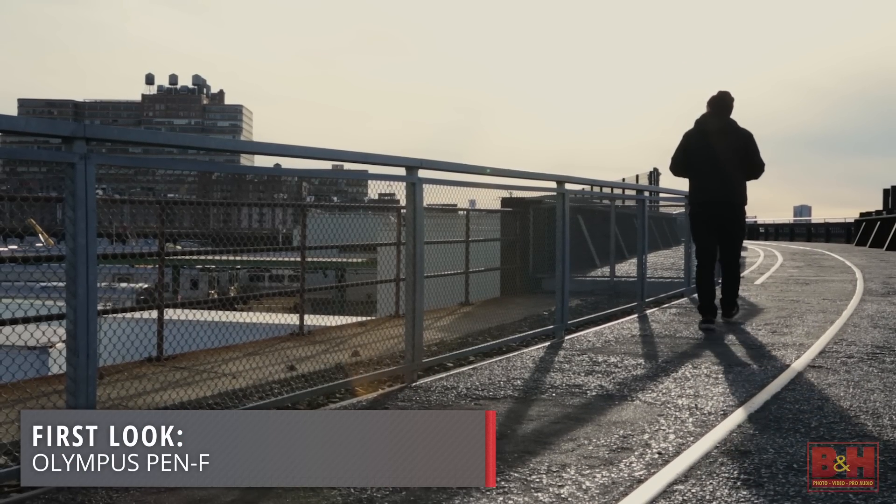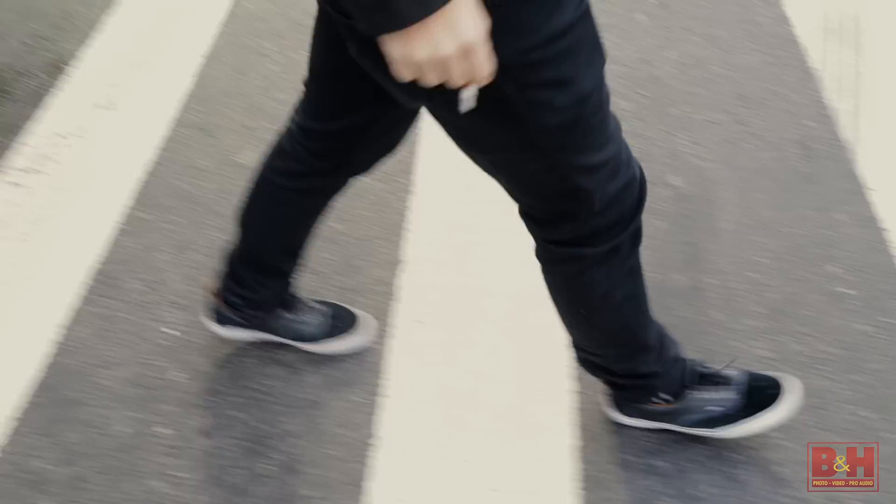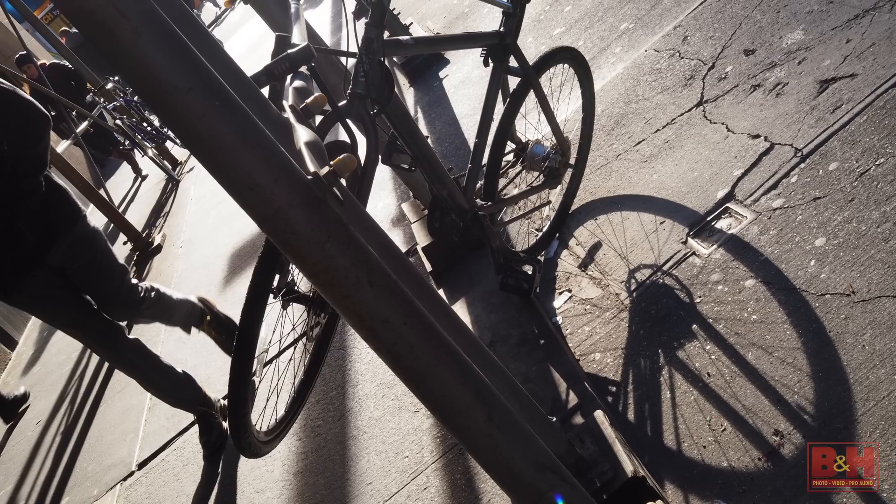This is a first look at the new Olympus Pen-F. Since we had the new camera for a few days, we decided to take it out of the studio and into the real world to see how the Pen-F handles and how the pictures look.